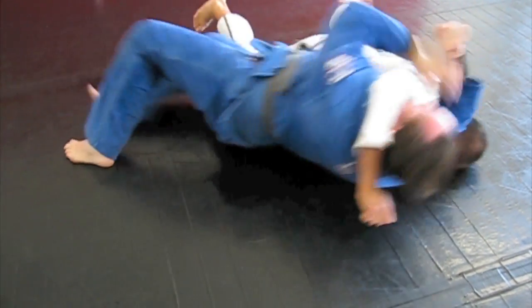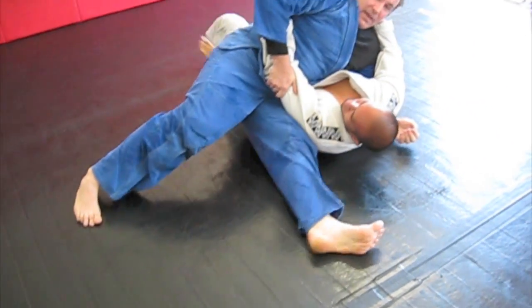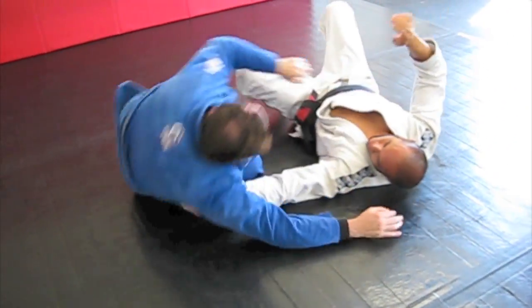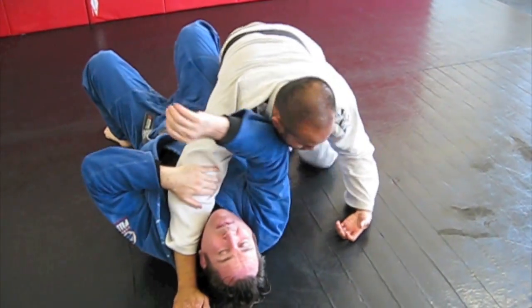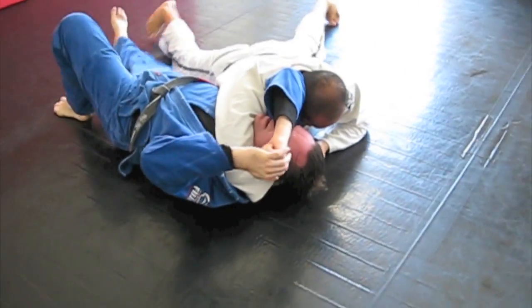Hold tight. And then I turn. If they hold on tight, they tend to get rolled. If he abandons the choke, then of course you put your arm out in the standard manner.